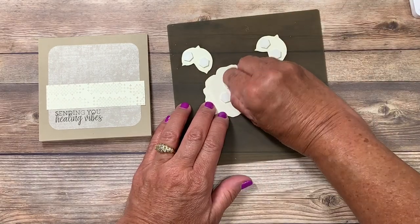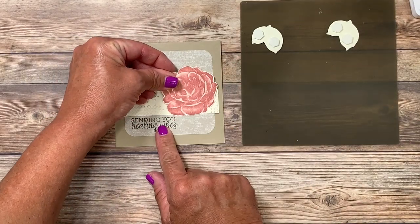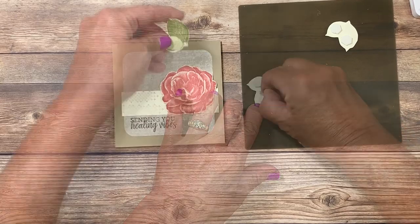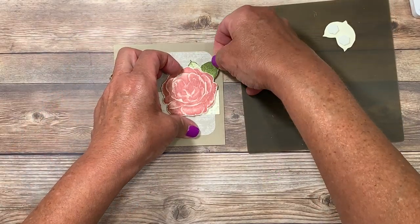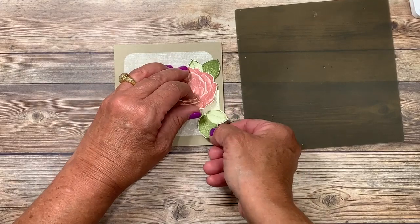I'm going to remove the paper backing from my rose first, then line it where I want it — leaving a little bit of room exposed, making sure I don't cover up the greeting so that I have areas to put the leaves in. With my leaves I'll go ahead and tuck one here near the top, making sure the leaves stay within the circumference of your card. Then I'll go ahead and tuck the last set underneath here.